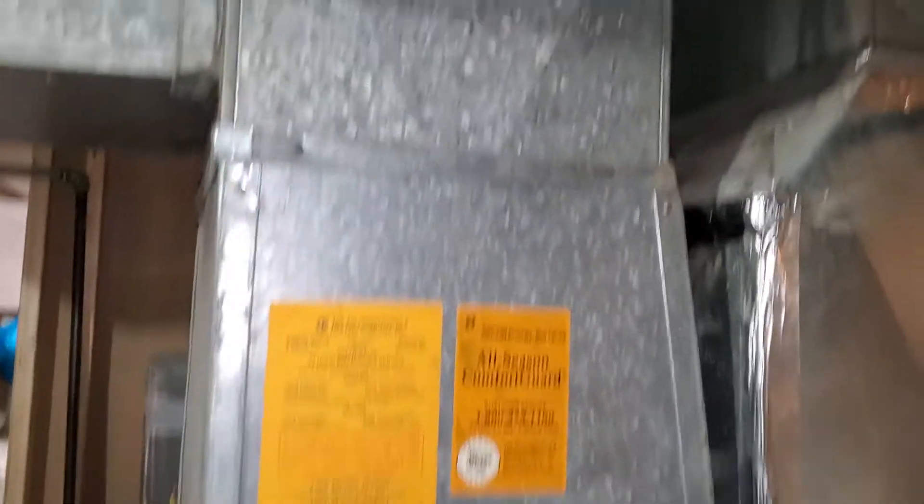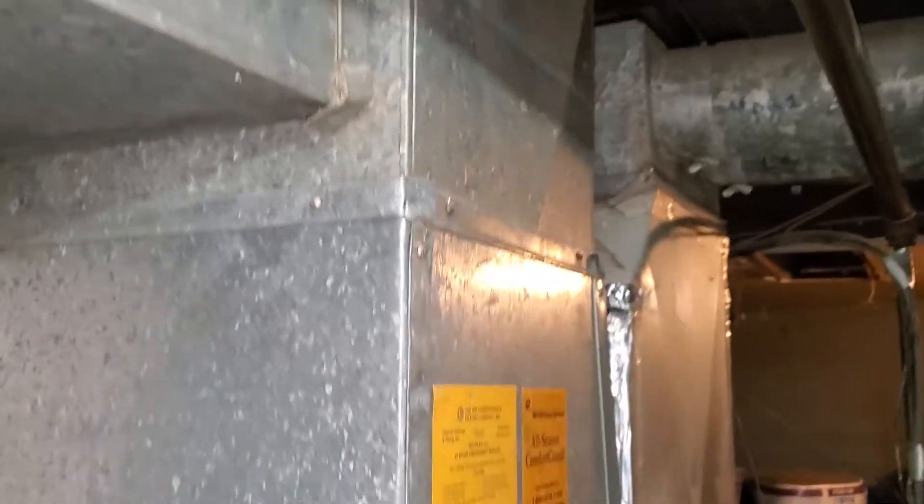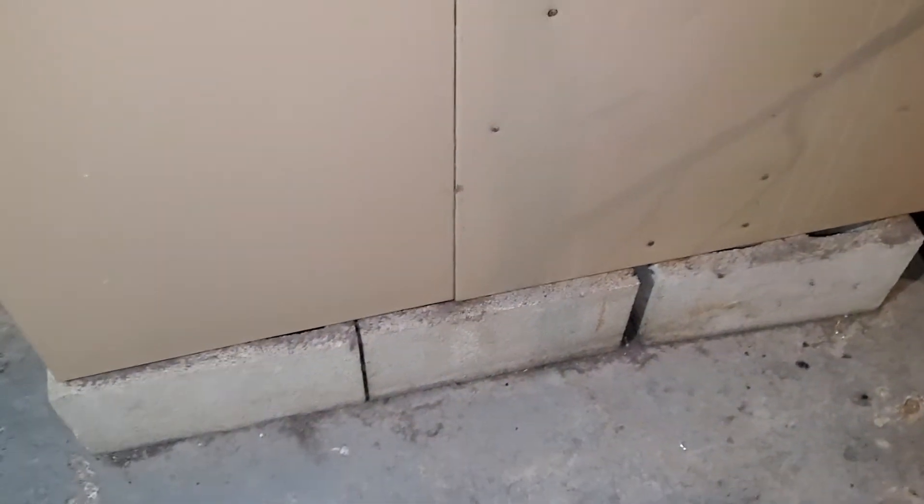So we have a low boy, and we've got to deconstruct this. This is our return — it's going to be a 21 by 15. I want to have a single-inch filter slot; it can be 16 by 25 by 1.